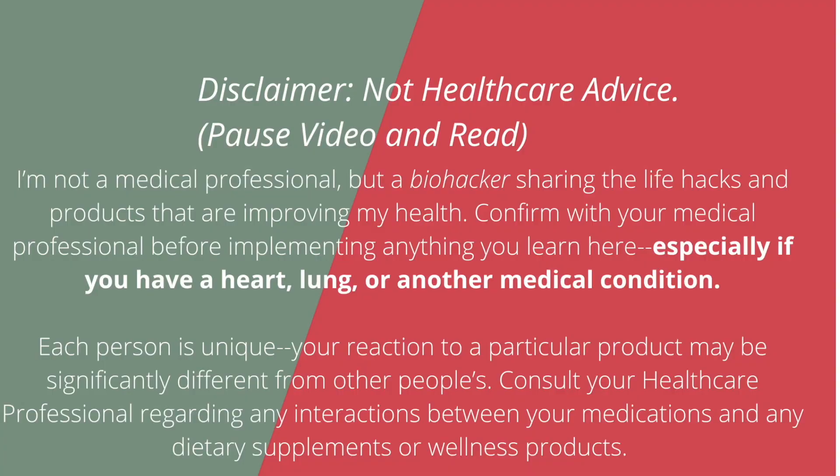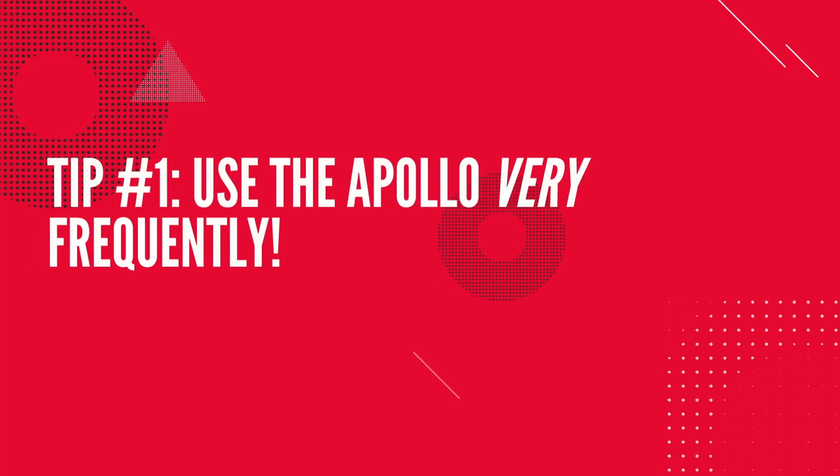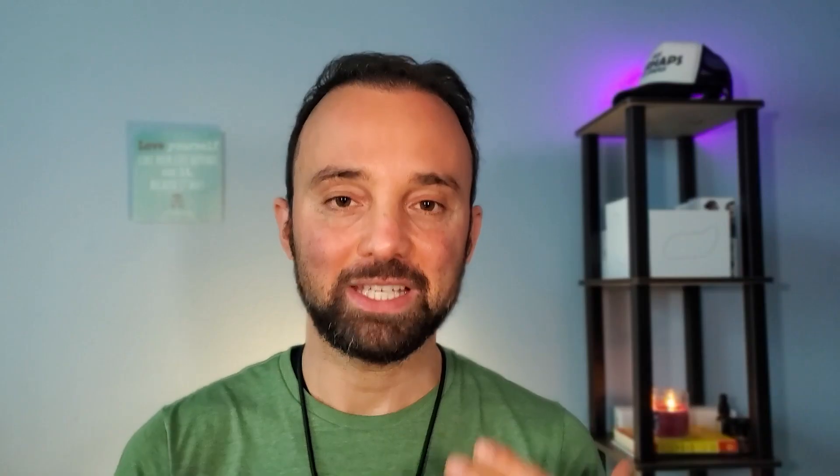Now that we have the basics out of the way, let's talk about how to optimize and get the most out of your Apollo Neuro. This video is not to be used as medical advice — always consult with your doctor, especially if you have a medical condition. The first tip is using it repeatedly, over and over. As someone who's part of the Apollo Neuro Facebook group, I've lost count of how many people tried it a couple of times and said it's useless and doesn't work.